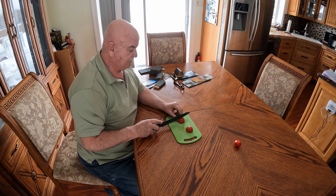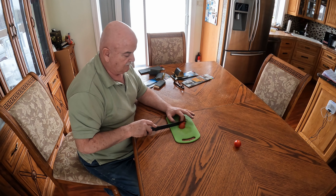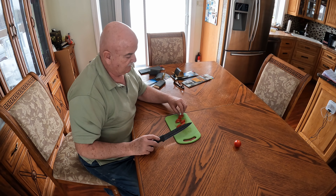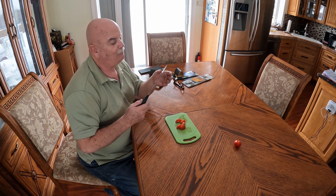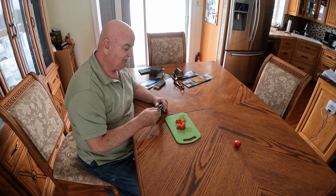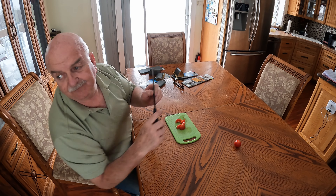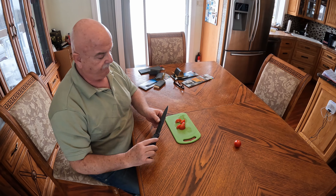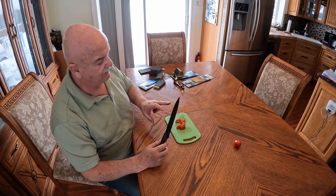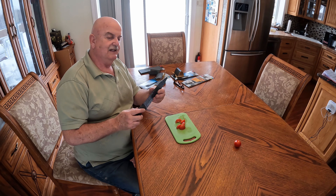It seems to feel much better. Well, I guess we're going to find out. I don't know if you can see it, but you can see the shiny part of the blade where it was rubbing on the sandpaper. So it seems to have a nice little edge on it now.